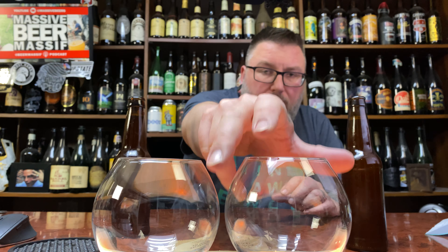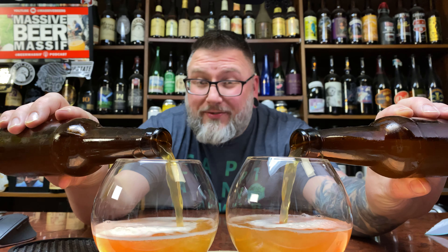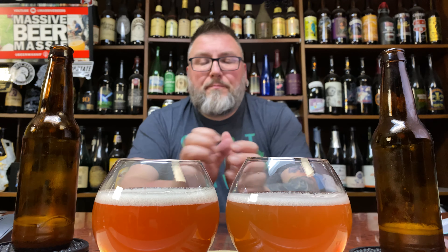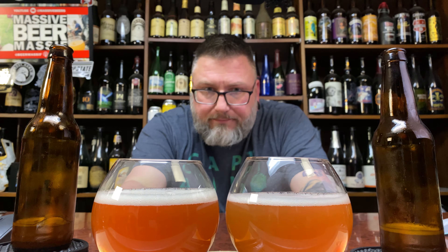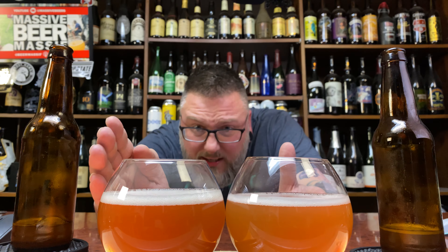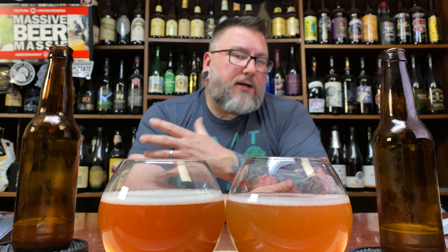No label, obviously — it's a homebrew — but we have pink stickers, so that makes everything better. This is the Tuesday before Christmas. I received these beers yesterday but don't have Homebrew Wednesday tomorrow, so we open them now. Looking at them side by side — that one looks darker, right? I have little lights underneath that illuminate into the glass, consistent coloration on the bulbs, and this one just has a bit of a darker vibe to it.